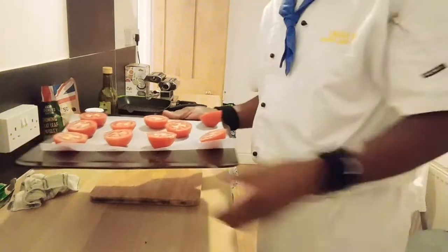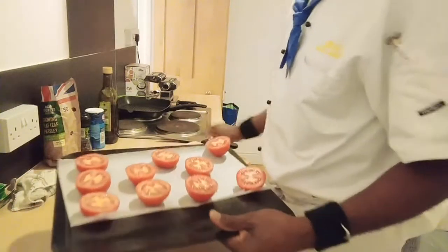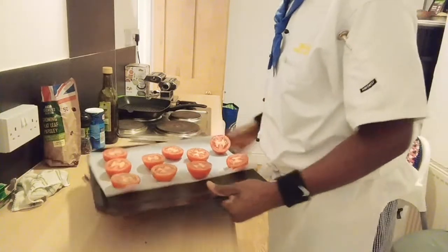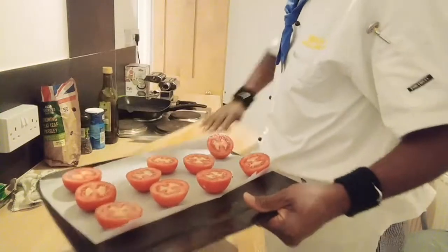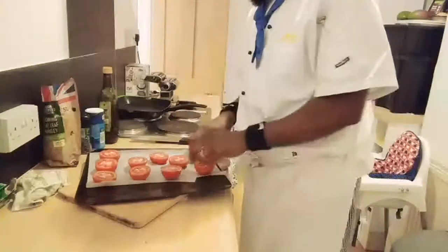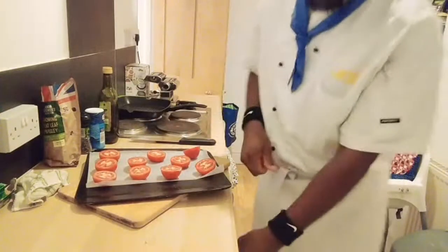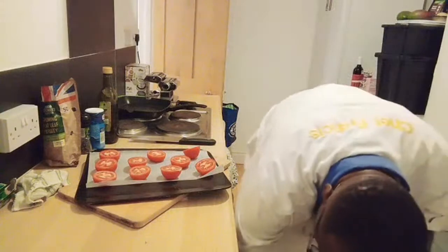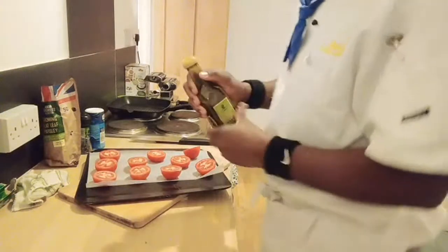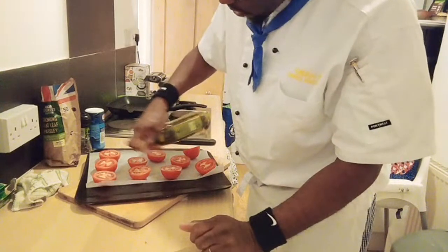I have the lovely tomatoes on the tray. What I'm going to do is sprinkle — drizzle — olive oil straight away. You can brush with butter if you like, but I'm going to drizzle olive oil on them.